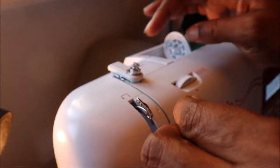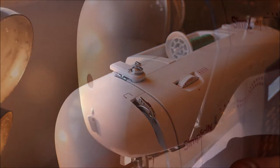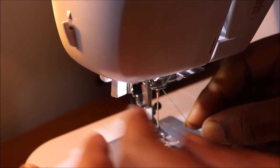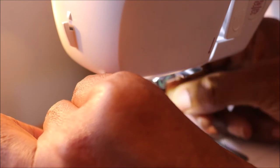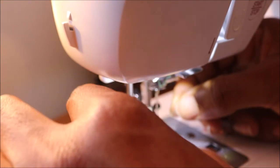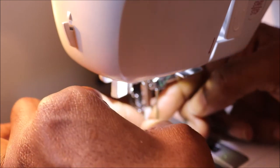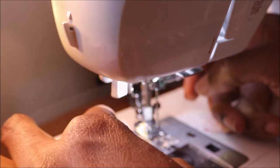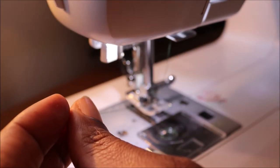Once you finish with the bobbin, continue with the main threading of the machine by following the simple directions. When you get to the needle, you can use the automatic threader. When you finish threading, turn the main wheel toward yourself and use the needle to pull up the bobbin thread.